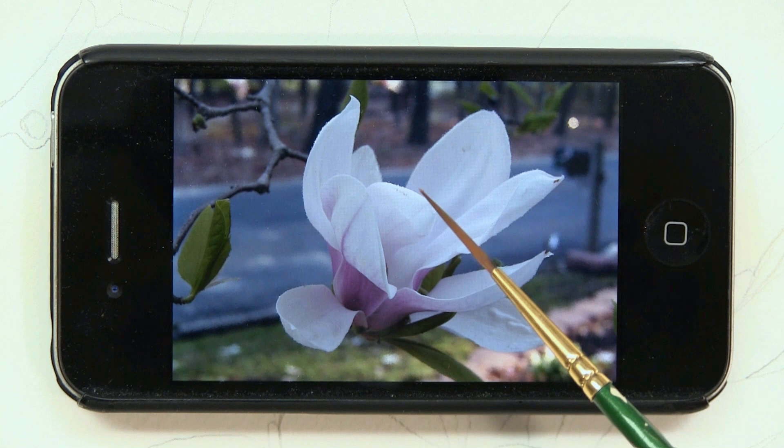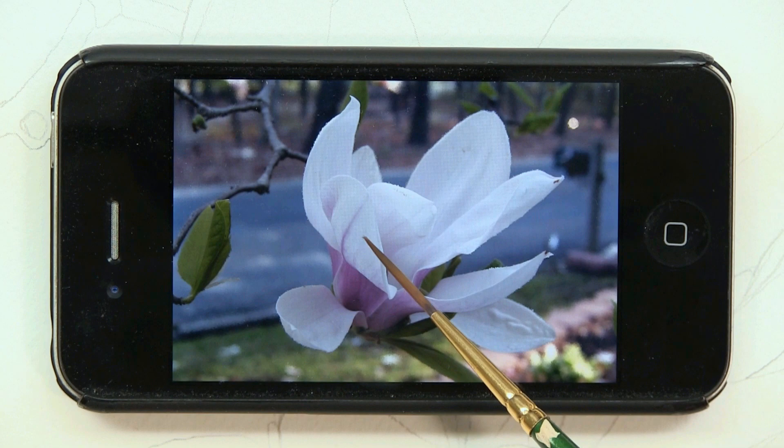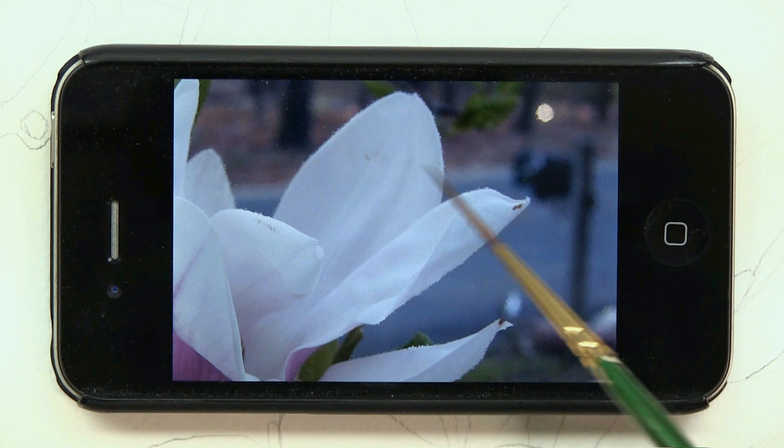To begin this magnolia painting, I'm going to start painting this leaf right over here. The first thing I need to do is wet it with water — dampen it. It's not going to be soaking wet. Then I'm going to lay in my light wash of the foundation color. That same wash can be applied to many of the other petals.